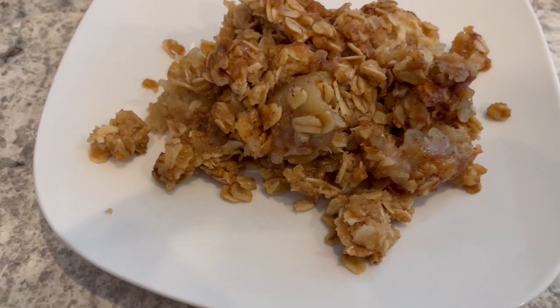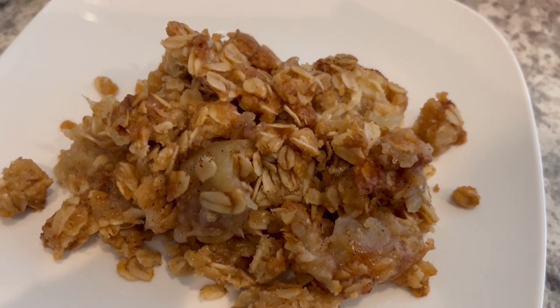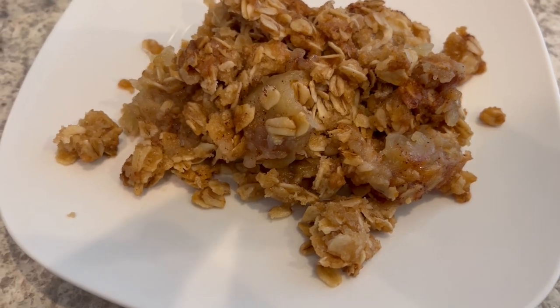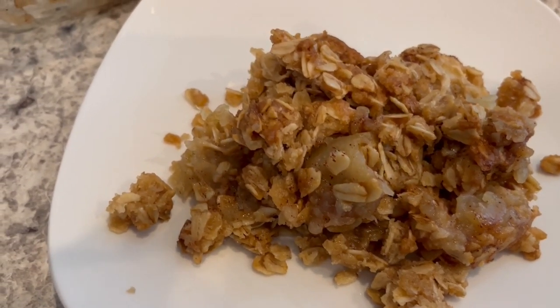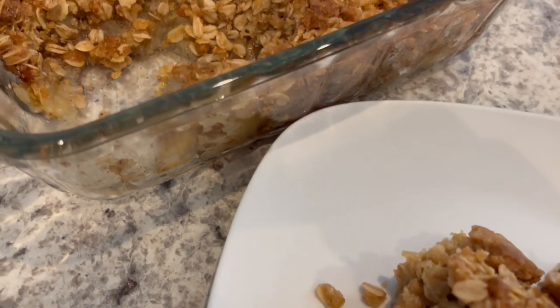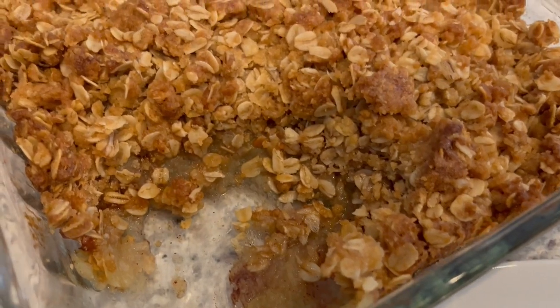I'm going to be serving mine with some cool whip — it'd be great with some vanilla ice cream as well. I hope you all enjoyed this simple and delicious recipe. If you did, please make sure to give us a thumbs up. And if you have not subscribed to our channel, we'd certainly love to have you. Thanks so much for watching and we'll see you all next time.